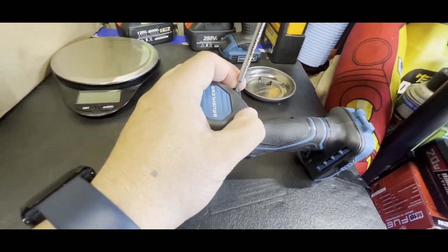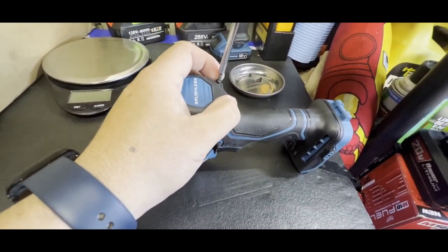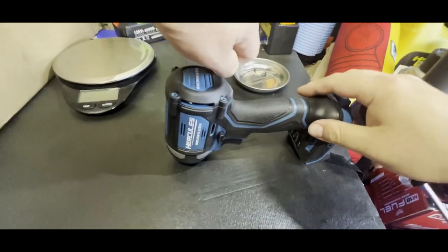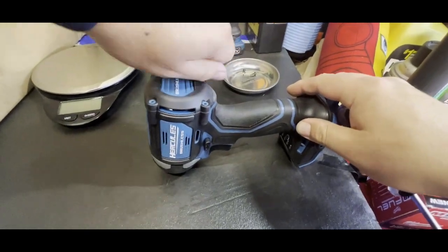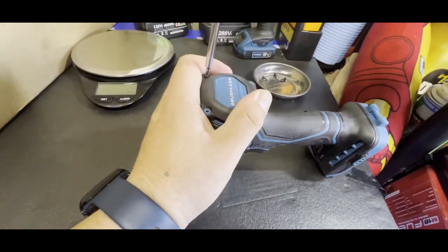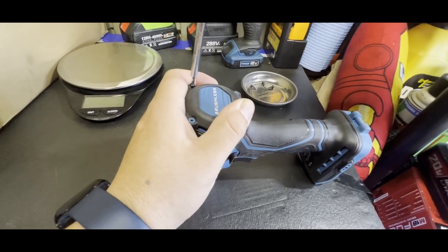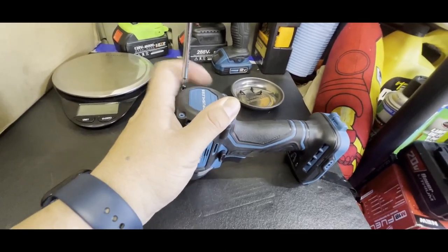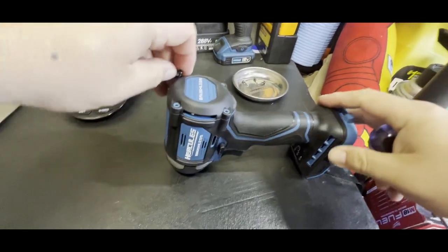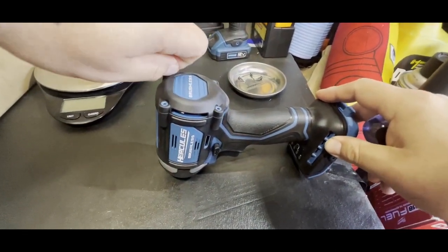Hopefully these are all the same screws so I don't get them mixed up. If not, I'll arrange them so I don't get confused when putting it back together. Most of these are pretty easy to take apart — usually just four screws in the back on the newer ones. Generic stuff doesn't even have these to hold the bearing in the back.